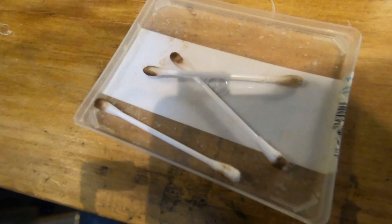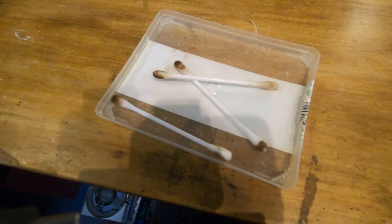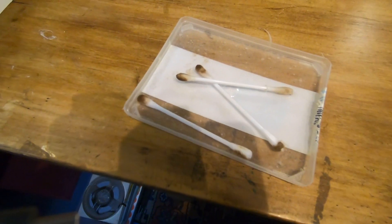As you can see from the state of the cotton buds, we keep going until the cotton bud itself is pretty clean. I hope that was useful — thanks so much for watching and I'll see you in the next video. Cheers, bye bye.